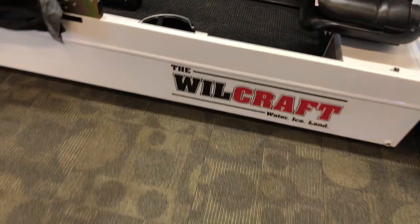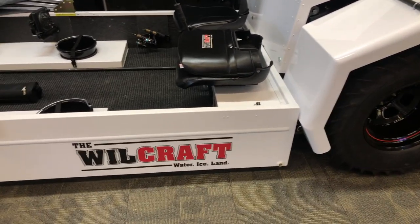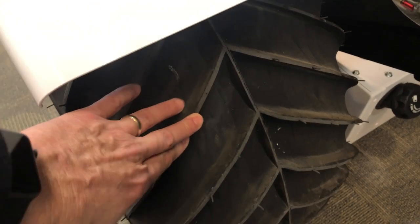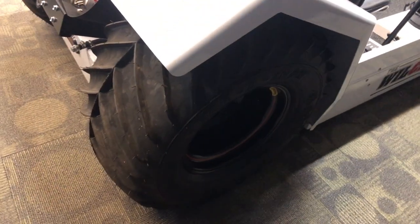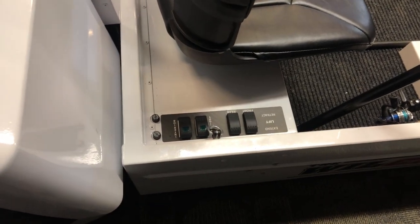With some ice issues people have already been having, if you break through, this unit can float. The tires have very aggressive tread — this isn't going to work on the highway, but it can navigate and actually move in the water, not super fast, but enough to propel the whole unit back to safety.